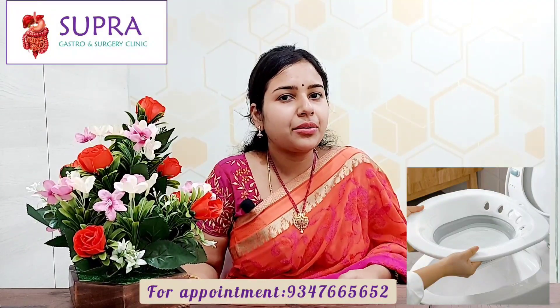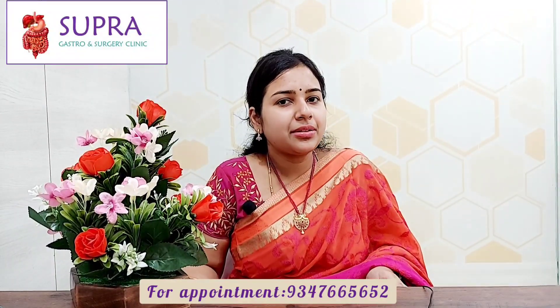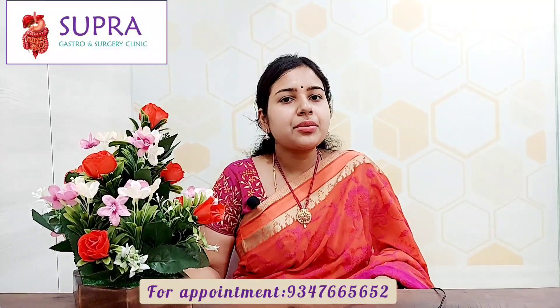You take a plastic tub, add lukewarm water, and add a few drops of Dettol or a few drops of Betadine, and immerse your perianal area in that. You are supposed to do this sitz bath a minimum of 4 times a day, and each session should last 15 to 20 minutes.